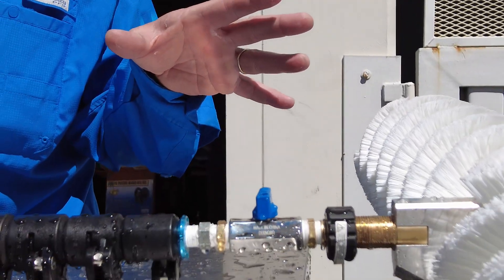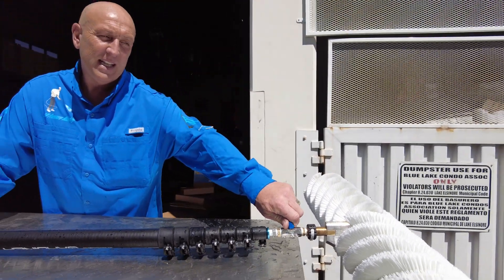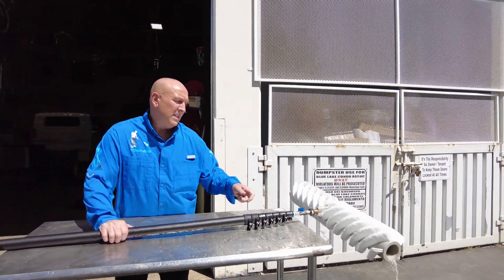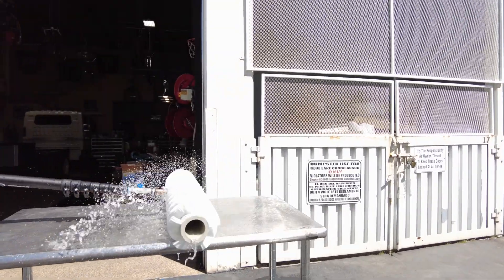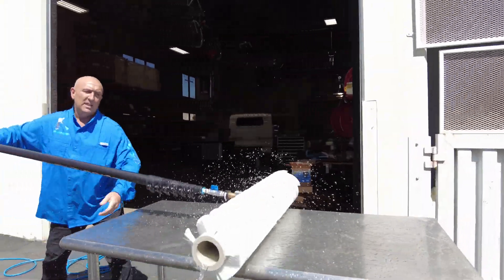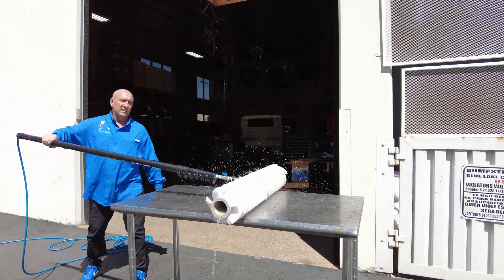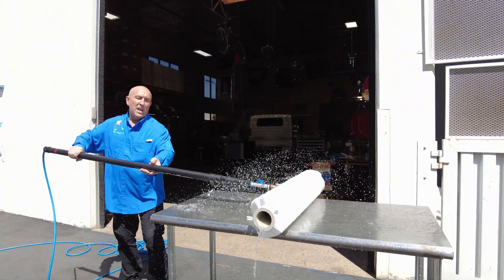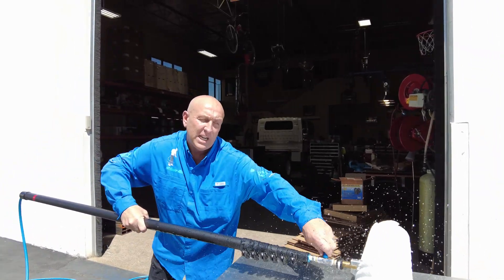I'm going to fire it up, show you how it works, and here we go. When you're on the panel, when you're cleaning — when you're done cleaning and going to come back in, you reach there, you shut it off. It's that simple.